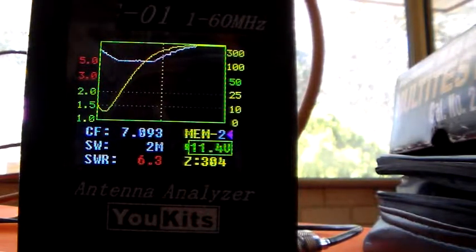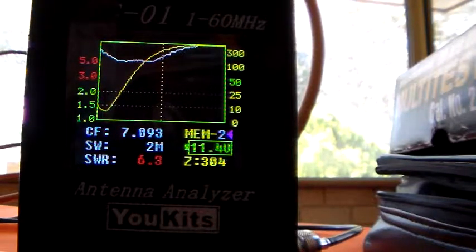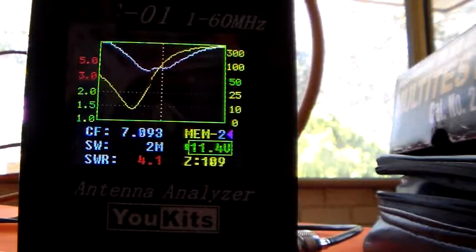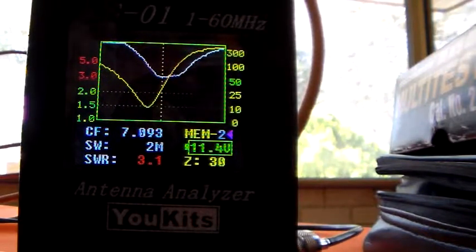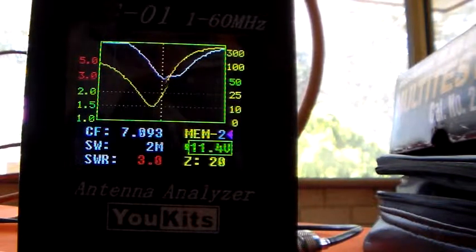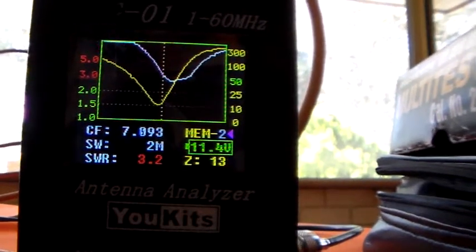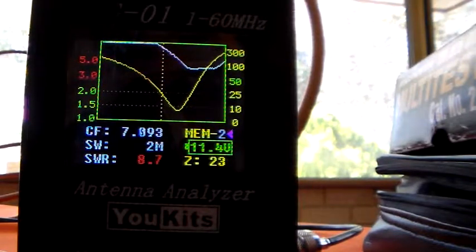Looking at SWR 6.3 and impedance of 304 ohms on the transmitter port. Remember we've got 5000 ohms across the antenna port. I'll adjust the transmitter control — and straight away you can see it's coming down very nicely. 3.5, 3.1. Adding capacitance as well, making the throughput more efficient. Back a bit — 3.2, 13 ohms. Adjusting the load capacitance, we can get that down a little more.